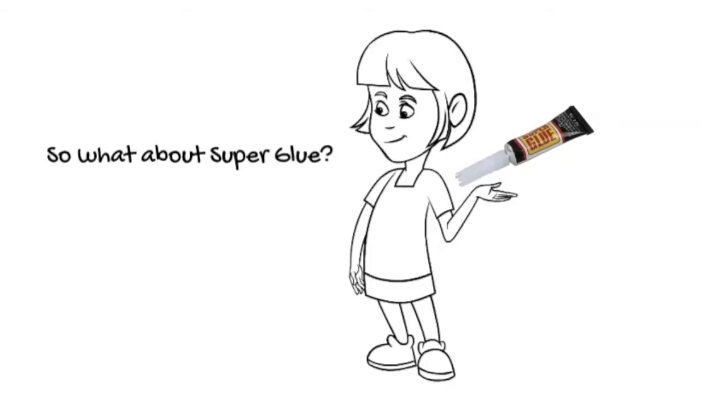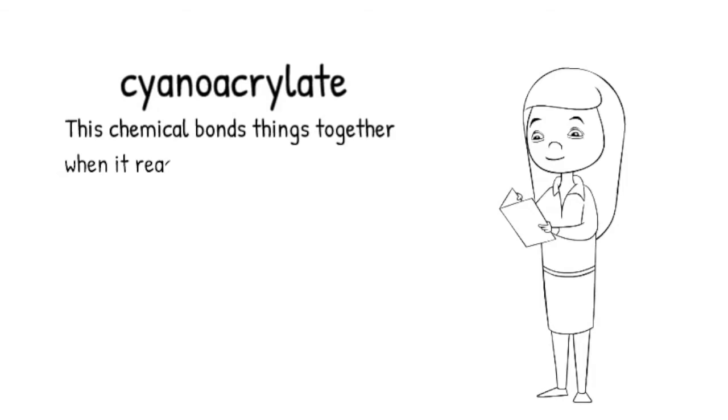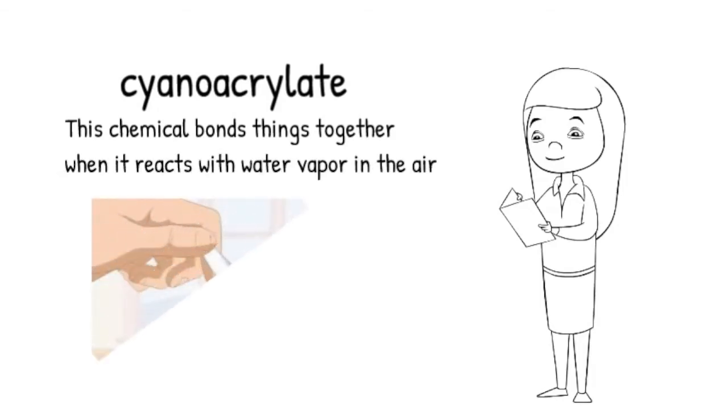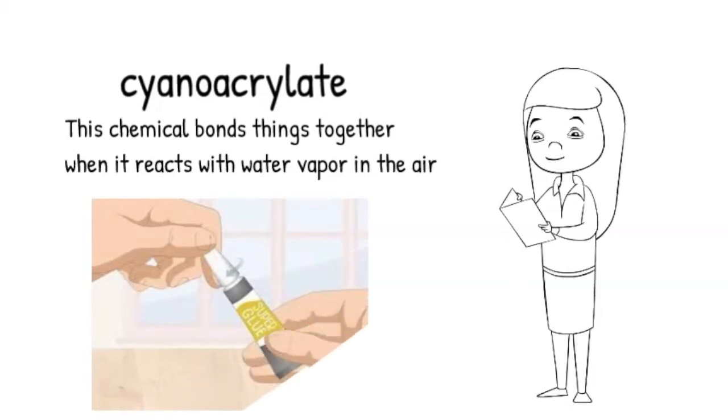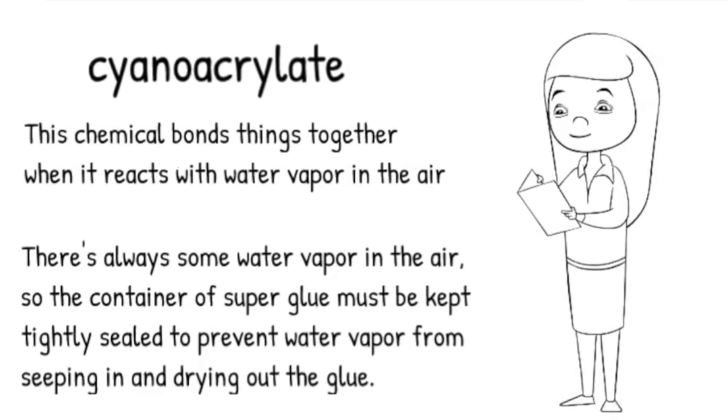So what about superglue? Superglue is made out of a different polymer called cyanoacrylate. This chemical bonds things together when it reacts with water vapor in the air. There's always some water vapor in the air, so the container of the superglue must be kept tightly sealed to prevent water vapor from seeping in and drying out the glue.